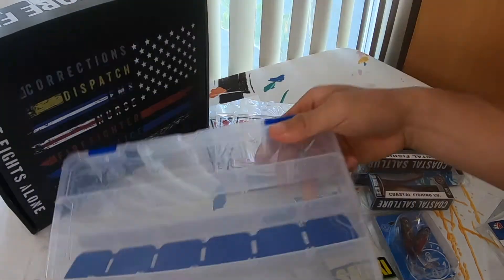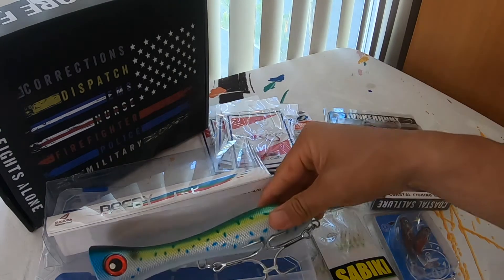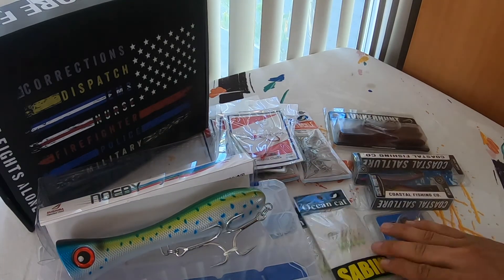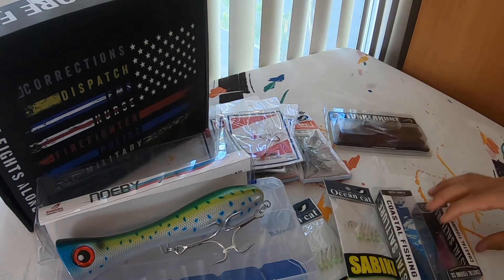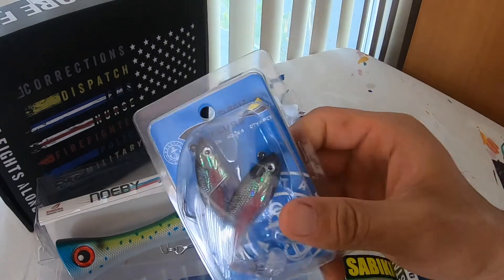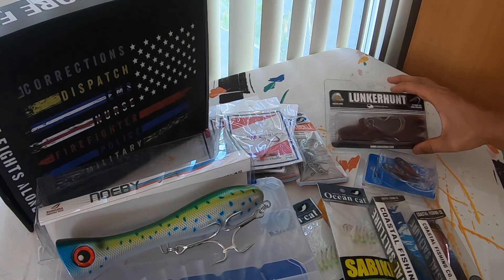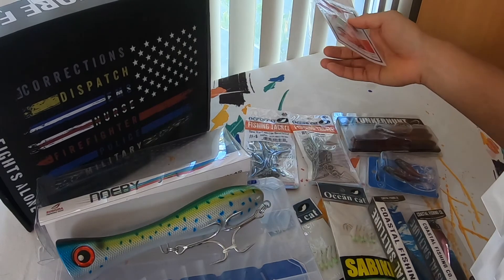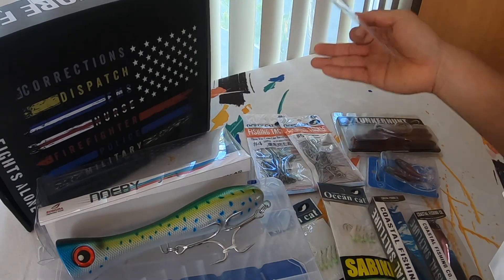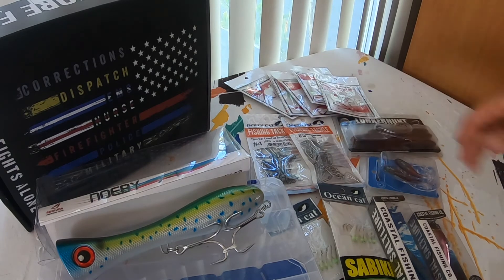So yeah, this is the month of July for our Coastal Salt Box Pro Edition. Again, this is our middle-of-the-road box. We have our big popper, our tackle box, two sets of sabikis, a metal lure, a medium sized lure, two sets of soft lures, some Lunker Hunt lures, Ocean Cat safety snaps, a set of three-way cross swivels, and then of course our five pre-rigs.